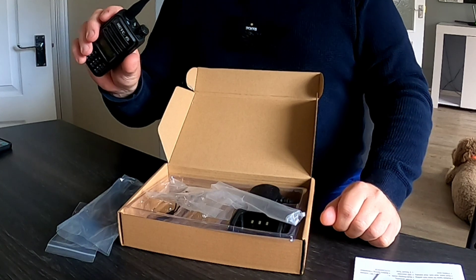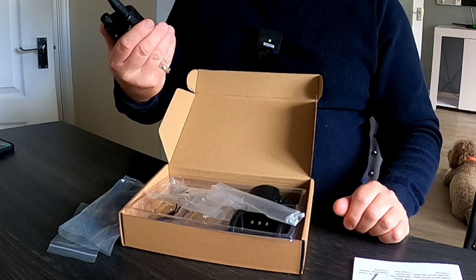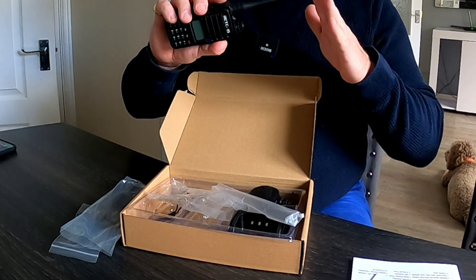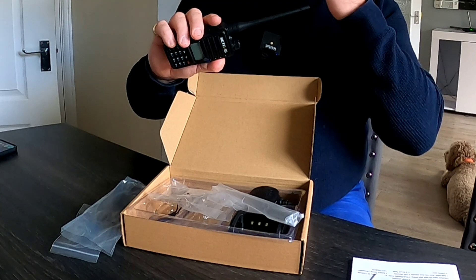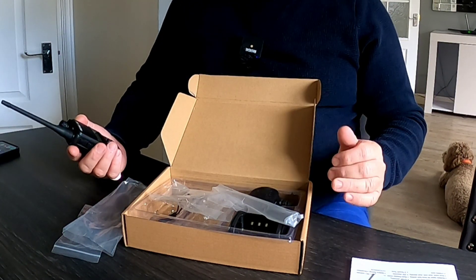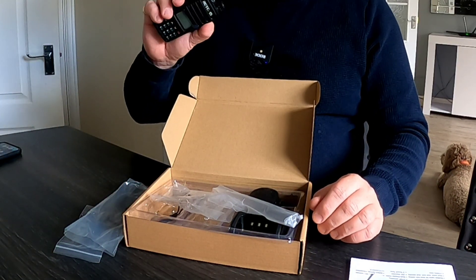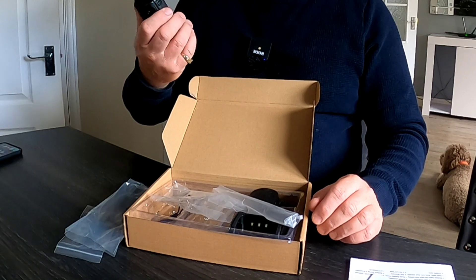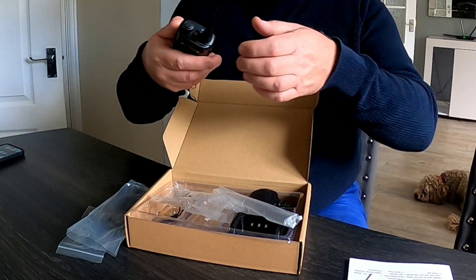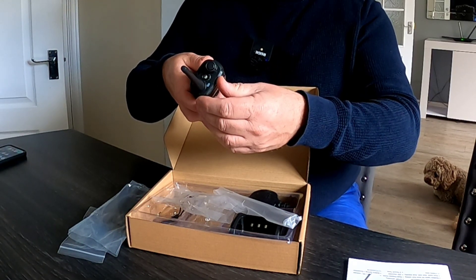One of the first things I noticed is that, in comparison to the one I reviewed previously, I would say this is more of a budget radio. I'll put a link up to the Amazon page — Amazon Prime Day is coming up very soon, so I'm sure you'll be able to get some really good deals on this. This is more of a budget-friendly radio compared to the previous one.